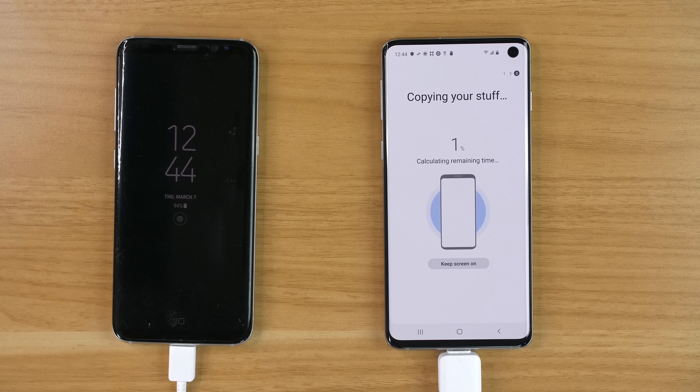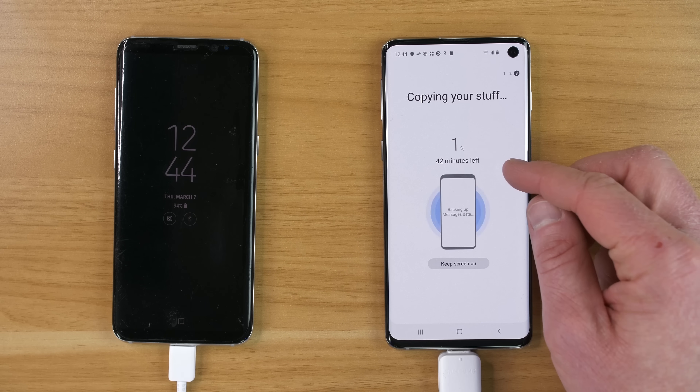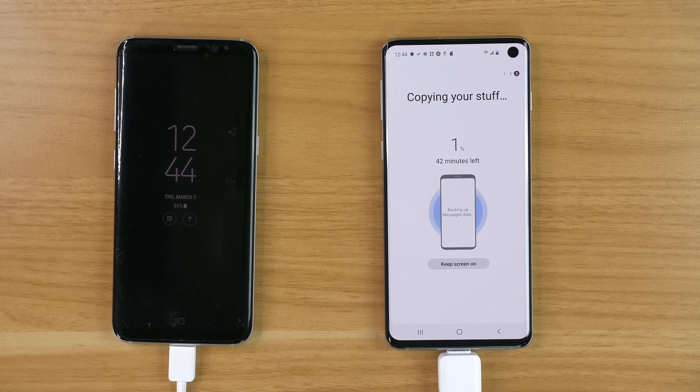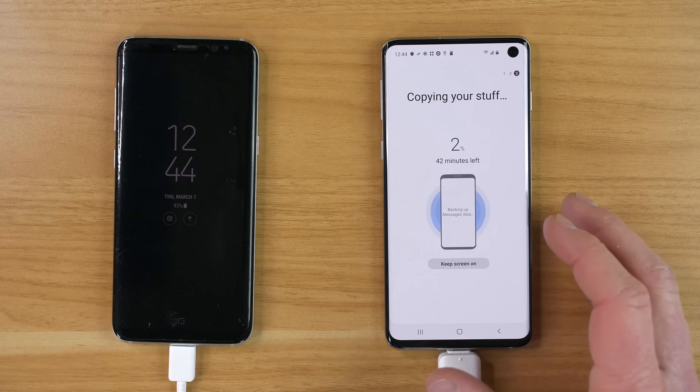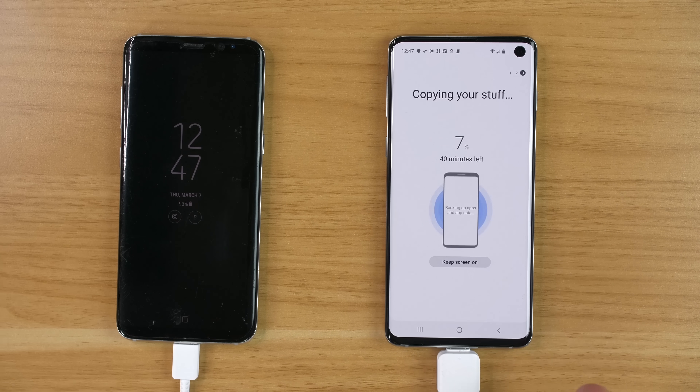It will give you a nice pop-up showing how long it's going to take and what percentage it's currently at. In just a few minutes it will say you can unplug the cable — that means it has transferred everything to the new phone and just needs to put it all in the right place. You could continue to use your phone while it goes in the background, but just to make the phone run a little bit faster, wait until this is complete.